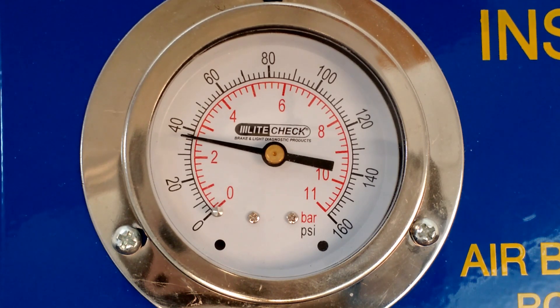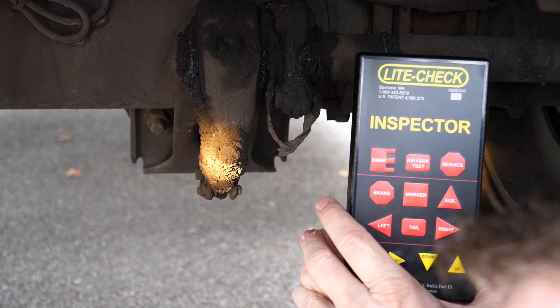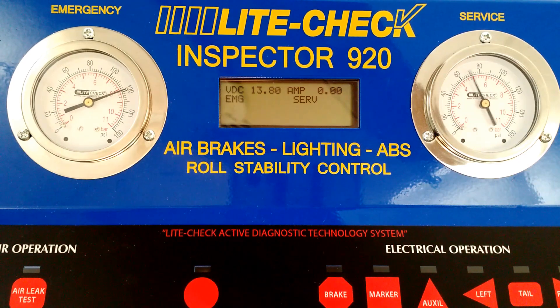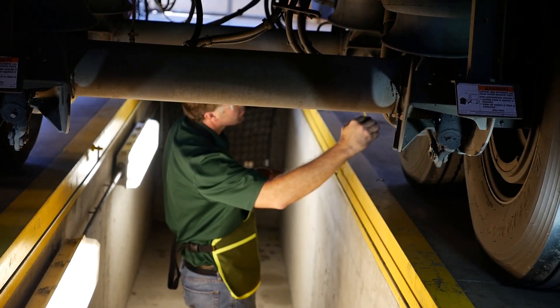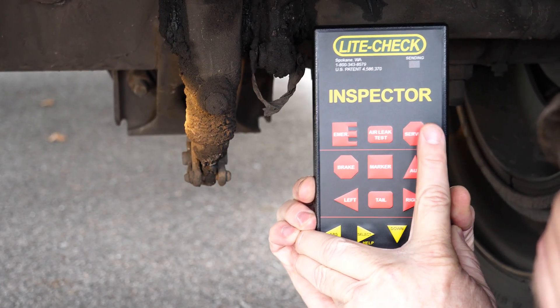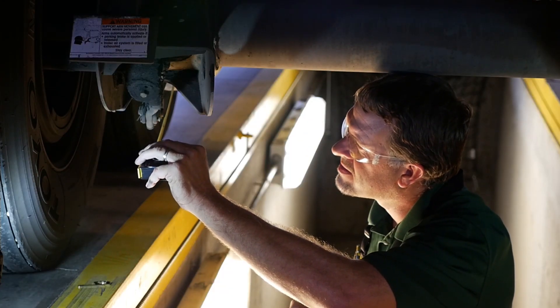In meeting the recommended practices, emergency air must be applied before the service air will activate. At the axle, apply the service air for brake operation multiple times. Check to make sure all the slacks move together. Observe the brake pad movement. Cycle service air for each brake, and measure the slack movement.